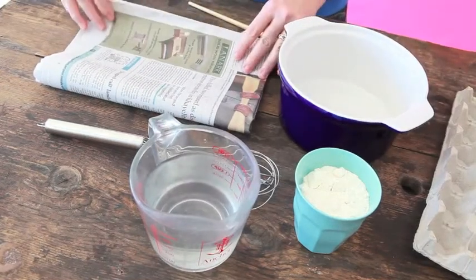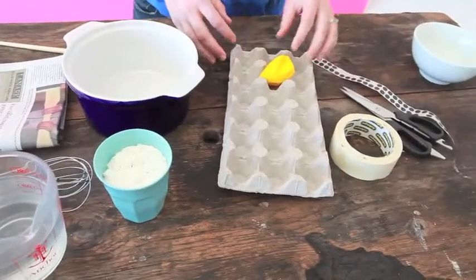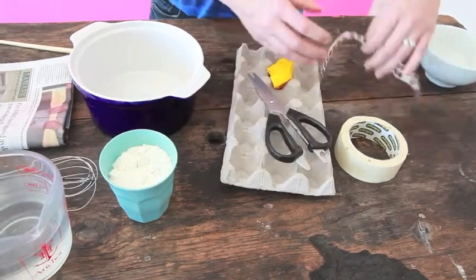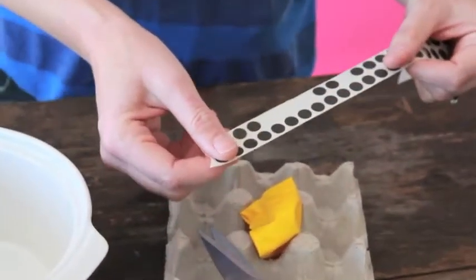We're going to need newspaper torn up into small pieces. To make the body of the pig you will need a balloon, an egg carton, some masking tape, a pair of scissors, and then we're going to use small black stickers to make eyes and nostrils.